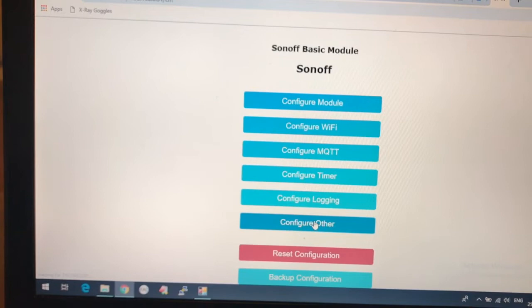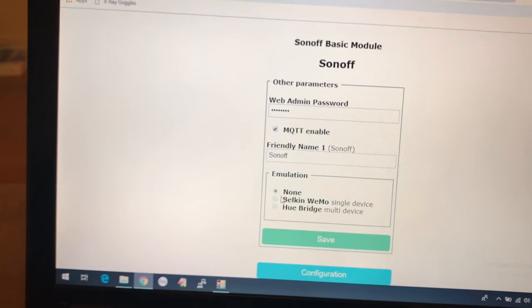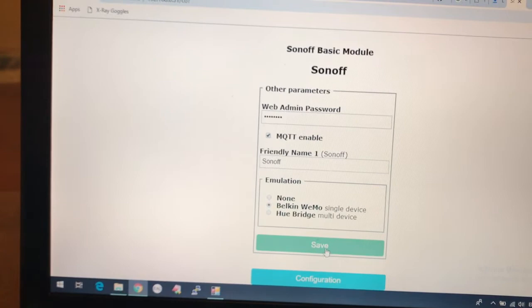We can configure it with Belkin WeMo emulation so you can see it on Alexa. Save that and it will reboot. You can toggle it on and off there.